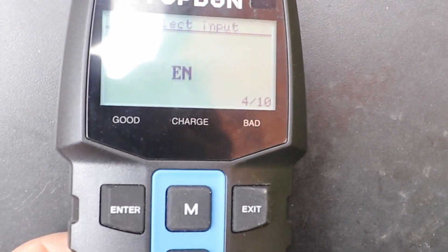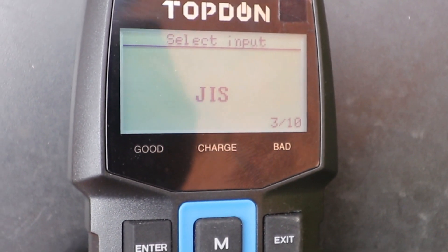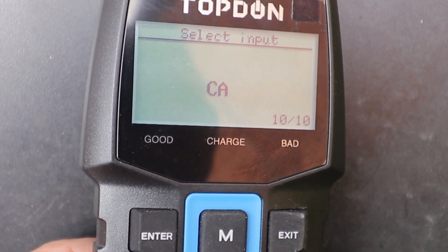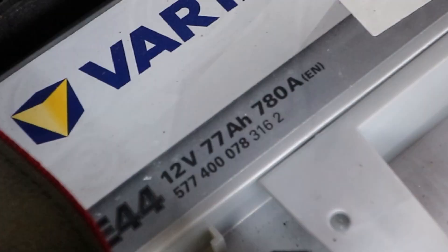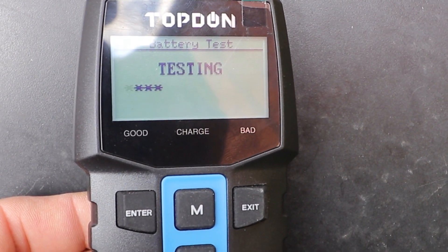Next is the current rating — it's got a few different types: CCA, cranking amps. Mine's got EN, which is very similar to cold cranking amps, and it's marked on the top of my battery — 780 amps. So I'll just enter that and it's testing.